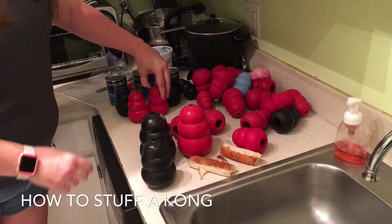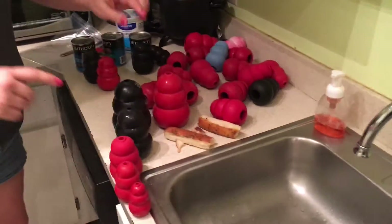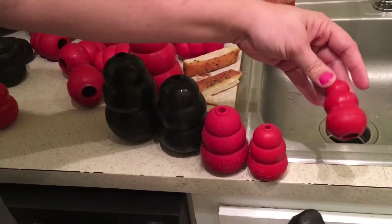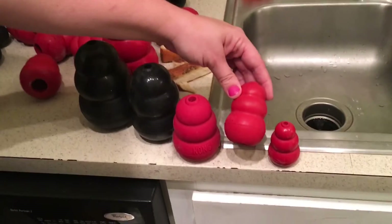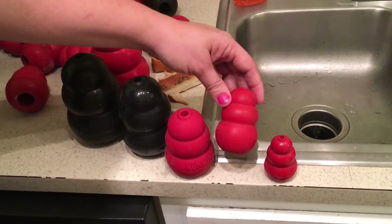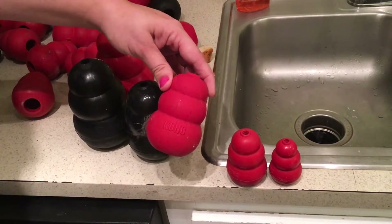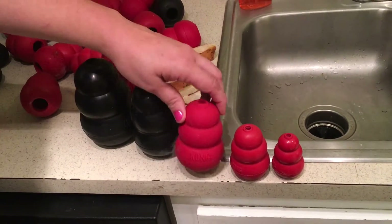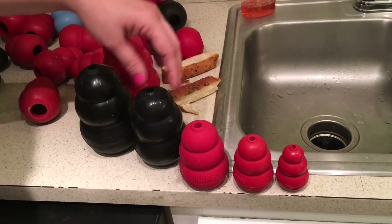We have the next size down so we can line them up. This size is for the itty bitties. We have a little Maltese right now who's using this size. This is the next size up — my Border Collie can use this one, and we have a mini Aussie using this one. The middle one is my usual one — my 30 to 60 pound dogs usually use that one.